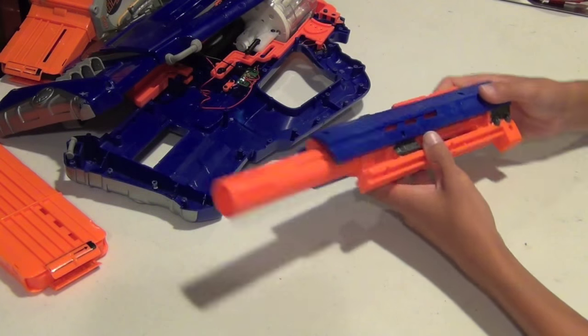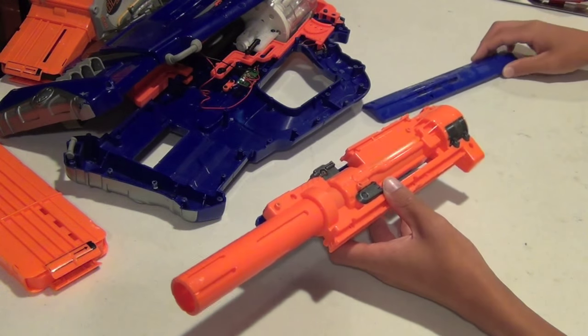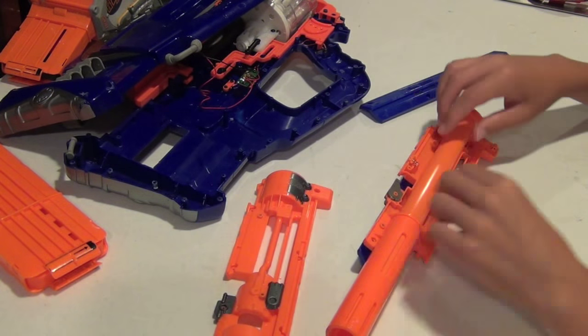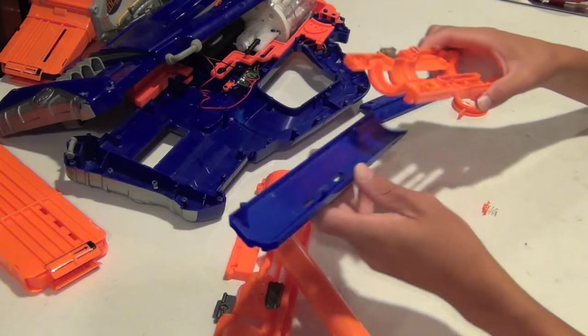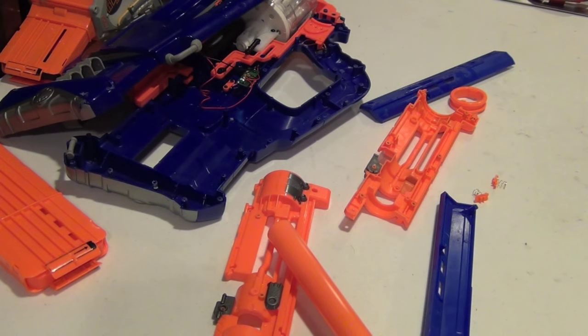For the Longstrike barrel he sent me, once you take out the three screws in this blue panel, you can lift that off. And once you take off all of the screws underneath, you can lift the orange piece off and take out your barrel. After you undo the screws holding the last blue plate in, you can take that off. Now the barrel is fully disassembled, and I'm just going to sand everything down.